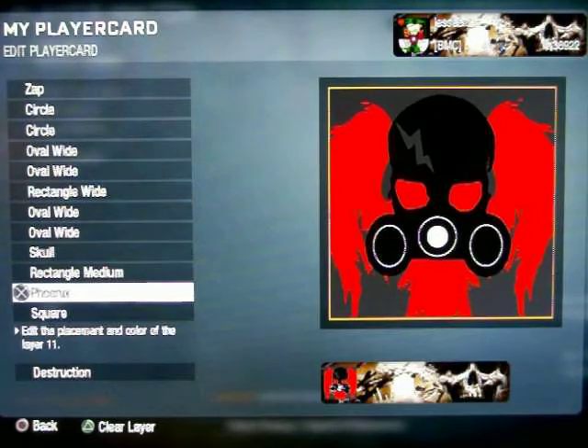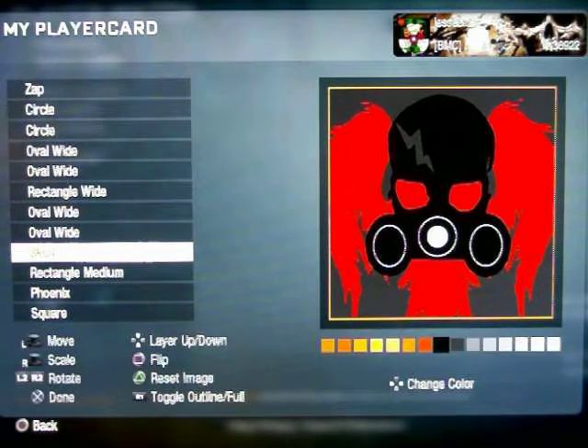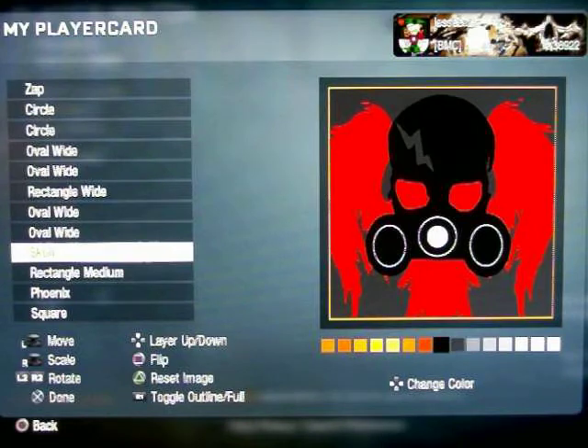I put the skeleton down first and then the background, but it doesn't matter. Just turn the skeleton black.